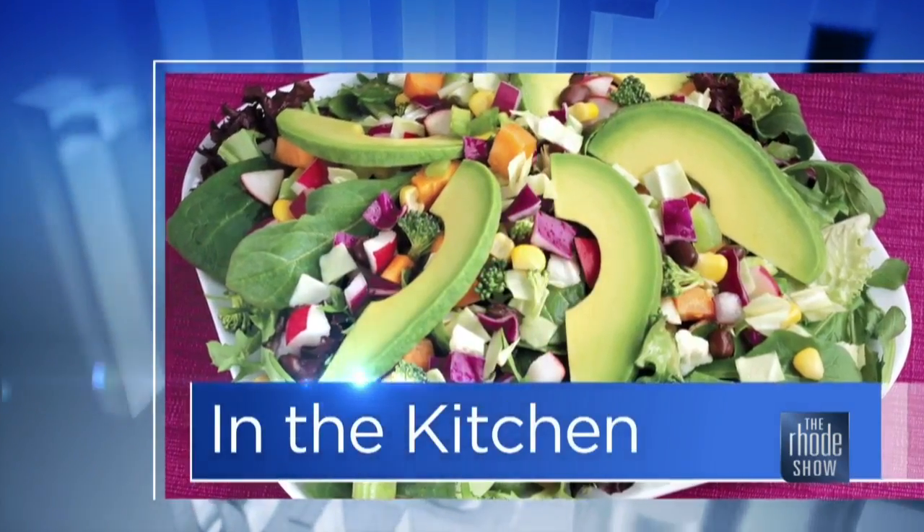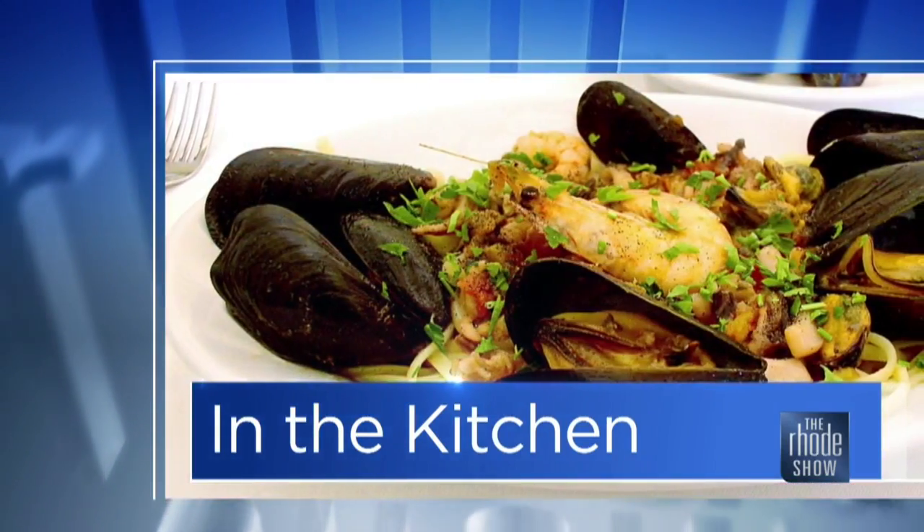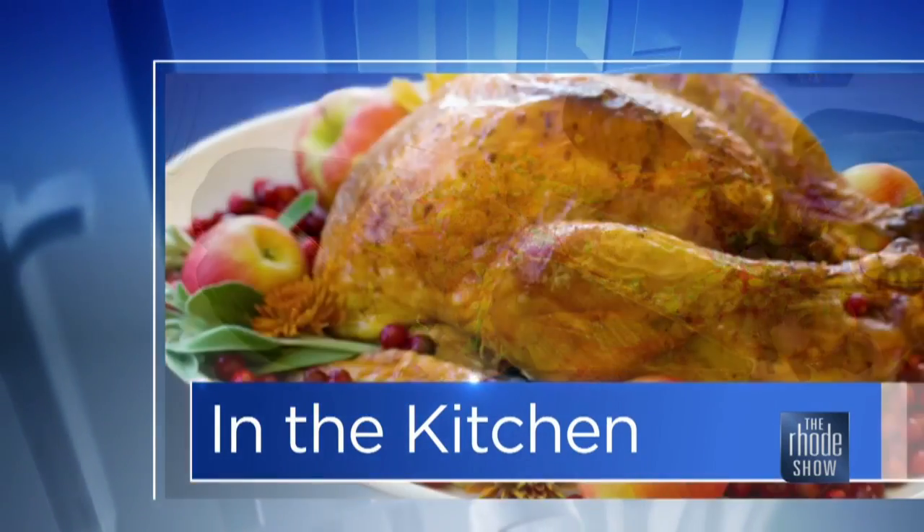We are back in the Roadshow Kitchen. Thanks to GoProvidence.com for bringing back Chef Jennifer from SIN — this is a little sinful treat on a Monday. Chocolate truffles is what we're making. We're getting ready because it's Valentine's week.